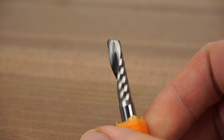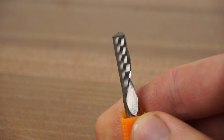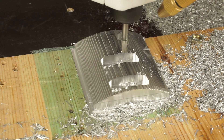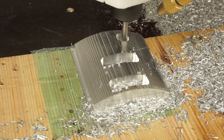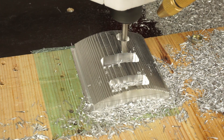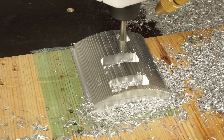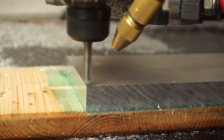First of all, you want to use a single flute carbide endmill. I would recommend a 6mm or ¼ inch diameter. These offer a lot more rigidity over the smaller ones. Most of the time I am using 25,000 RPM, which is the maximum speed of my spindle. For the 6mm endmill, I am going with 600mm per minute, which leaves us with a healthy feed per tooth of 0.024mm.